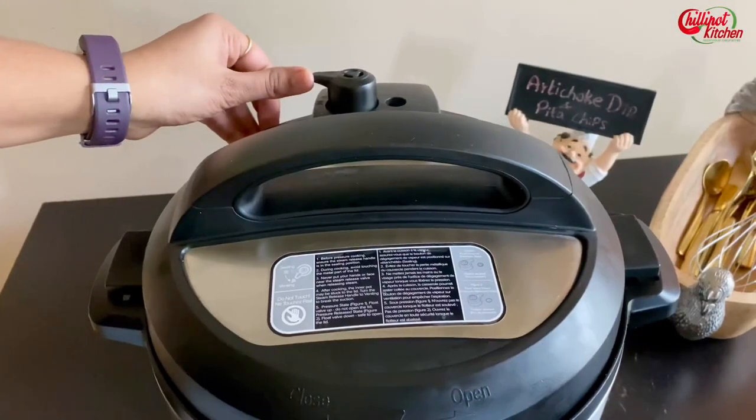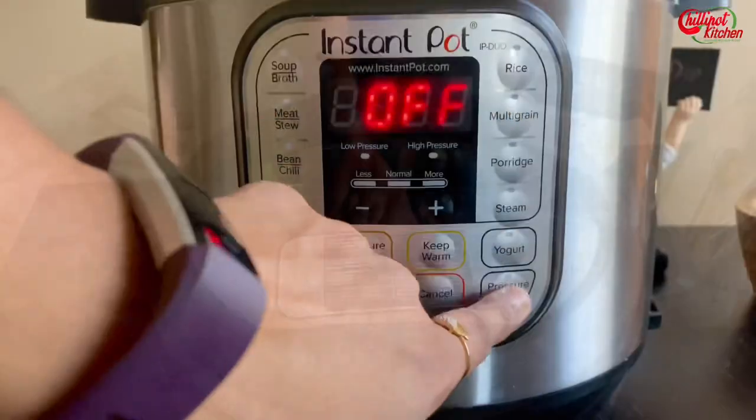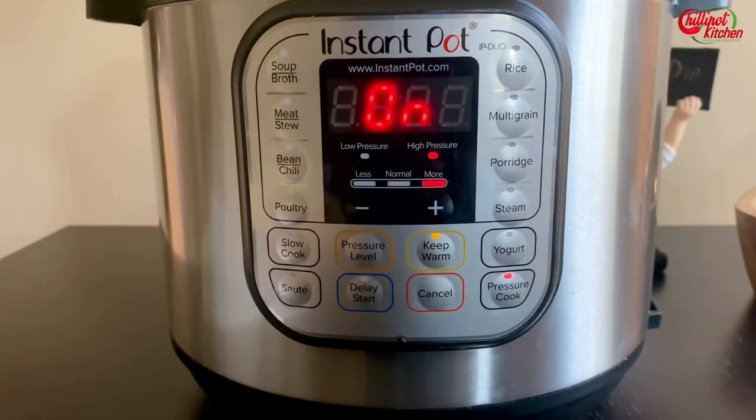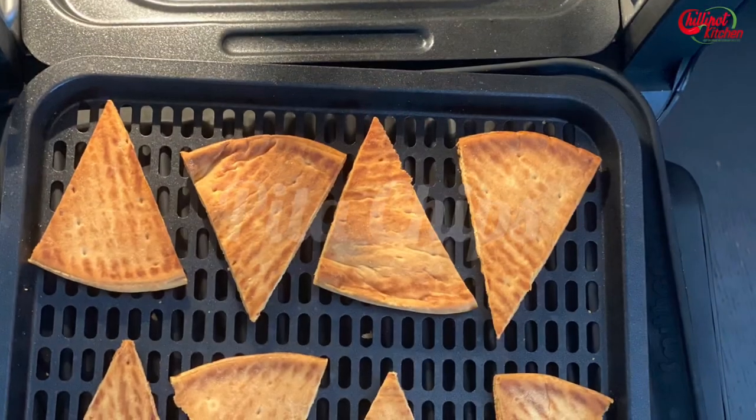Don't mix it — just close the lid and make sure the vent is in the sealing position. Select Manual or Pressure Cook at high pressure, set the timer for four minutes, and walk away.